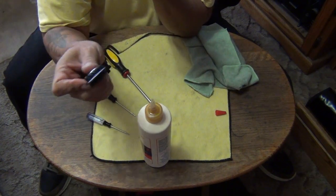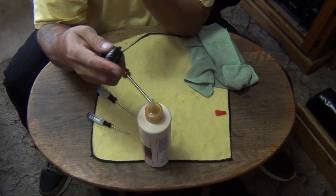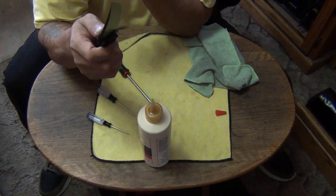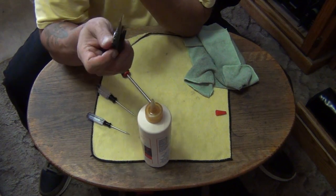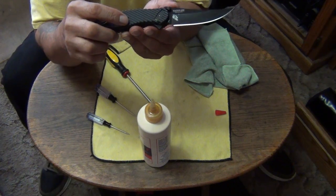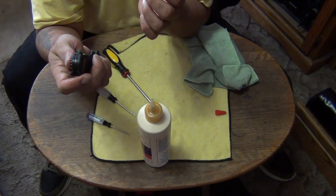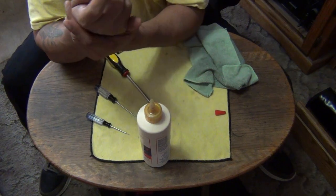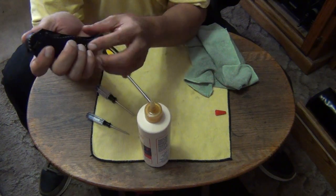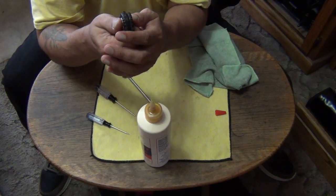It's easy to open with the thumb studs or the flipper — I just like to use the flipper. I have lots of knives with thumb studs but not that many with flippers, and I love the flipper. Ever since the Cold Steel Luzon — that's the one that turned me on to flippers. That was my first flipper knife. It's just not really me because I'm not a G10 handle person. The only knives I really carry with G10 handles are the Tanto Voyagers.